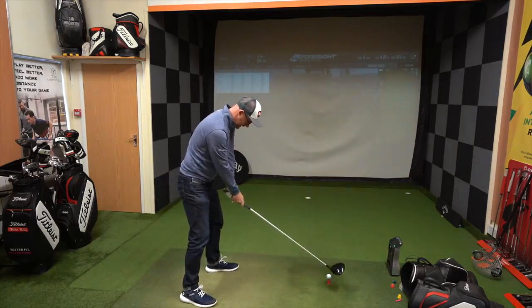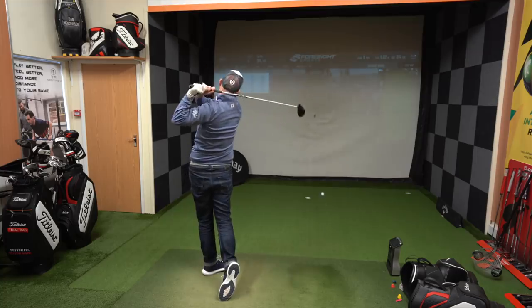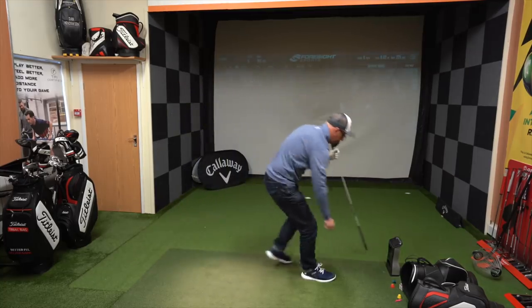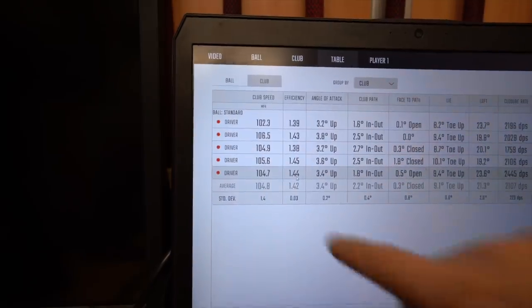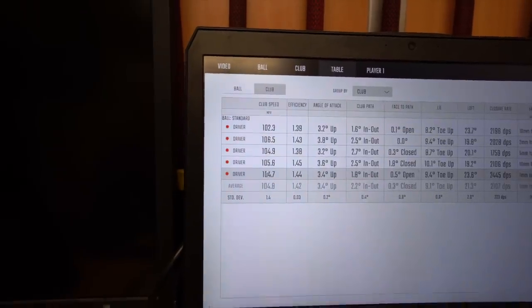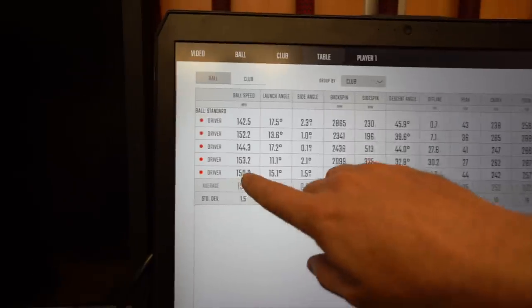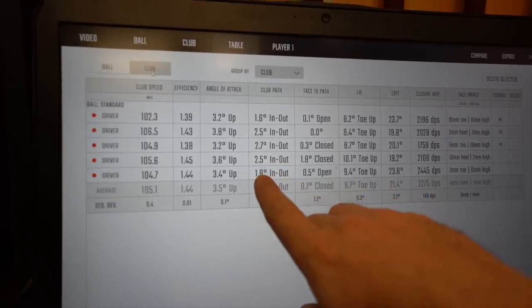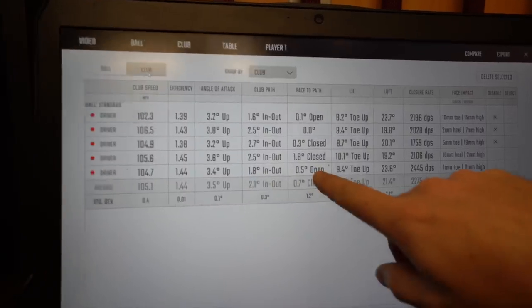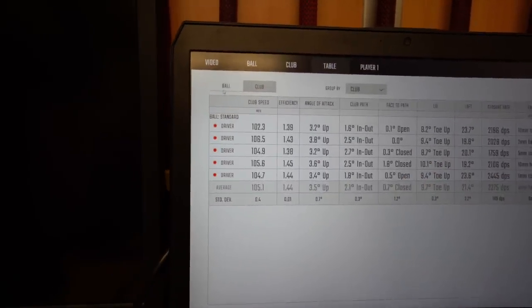I'm going to hit the 13 until I get a club head speed that matches the 106s. That's a 105 club head speed — pretty decent shot, nice and straight. An efficiency of 144. If we pick the last two — 104.7 and 105 — ball speed is different by three miles an hour. And then 242 to 262: that's a 20-yard difference. Into out 2.5 versus 1.8. Slight difference in the club face, but these two are very similar. And this driver number two is longer — 265.